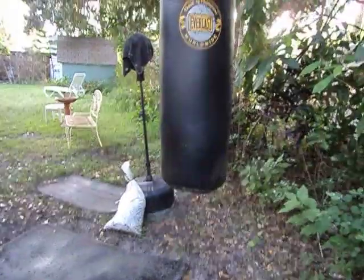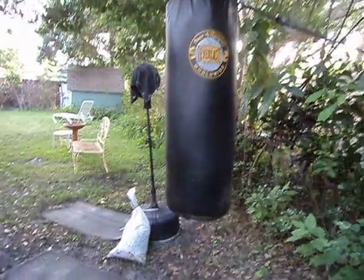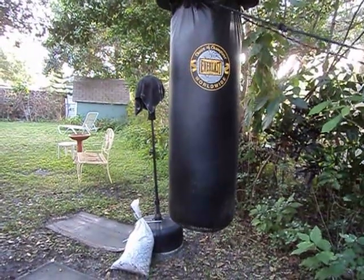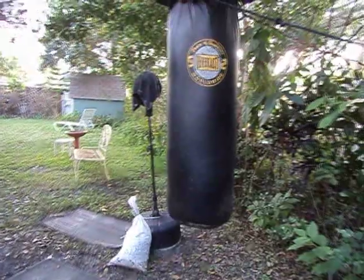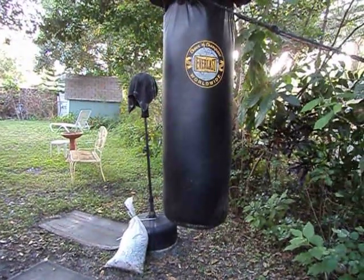Of course when you're fighting with somebody, they don't weigh 30 pounds — they weigh 200 pounds. So if you're going to take up Muay Thai kickboxing, fill up the bag with sand. I mean, this thing has actually almost gone like concrete. But so what, you know.